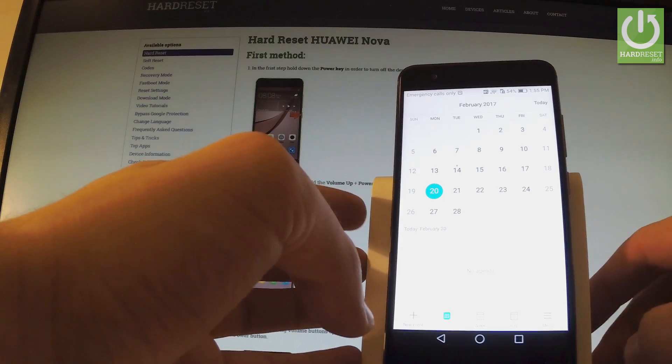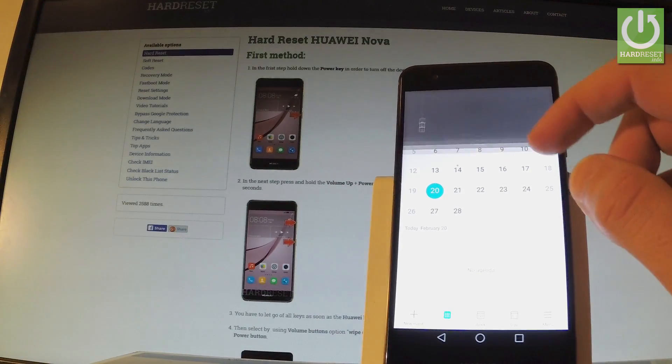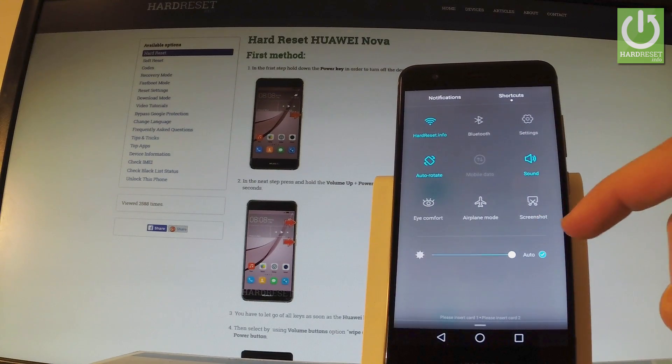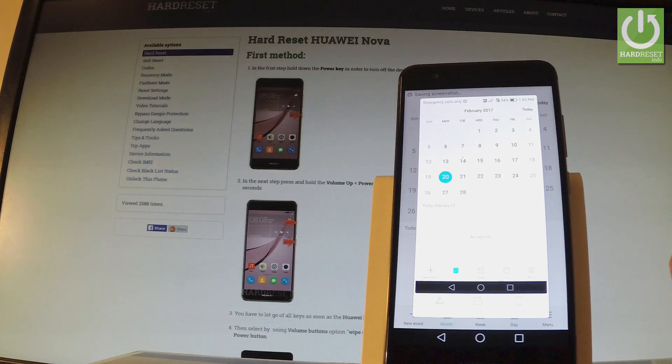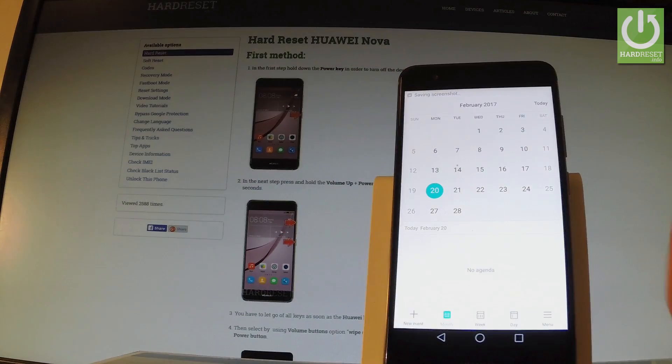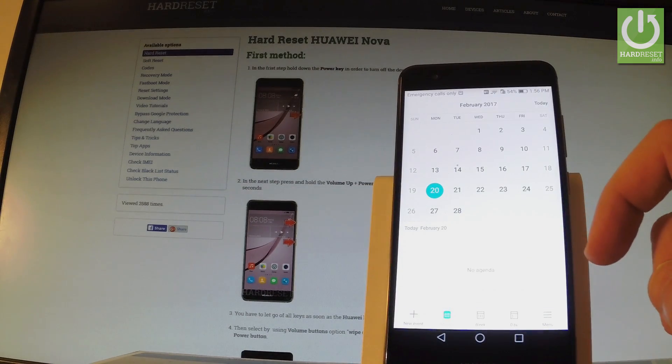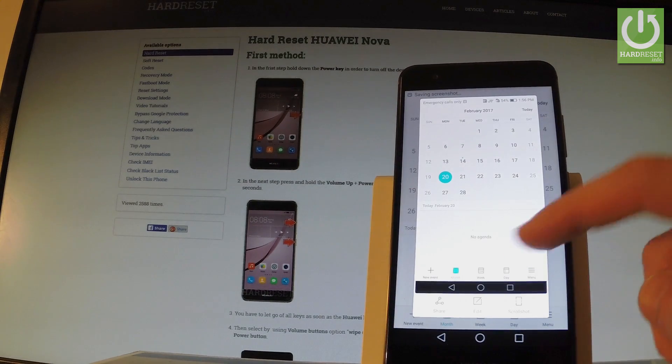Now let me show you the third method. Let's use the upper bar — simply choose shortcuts and here you should find the screenshot option. Let's choose it. And we just saved another screen. Let me show you one more time: use your upper bar, choose shortcuts, and tap screenshot. And you just captured the screen.